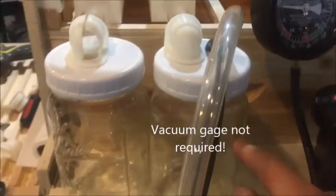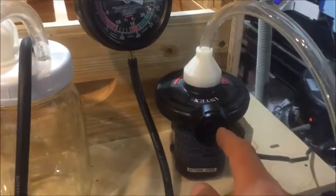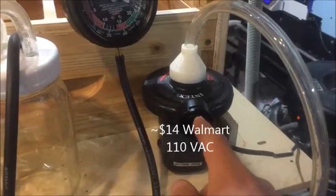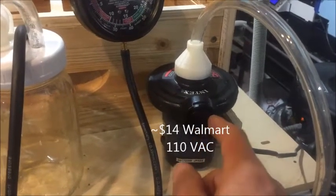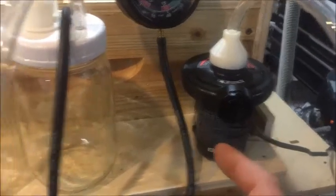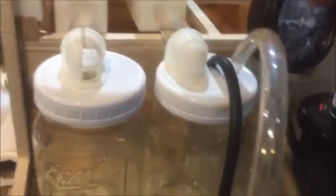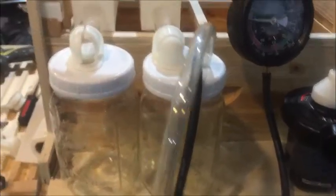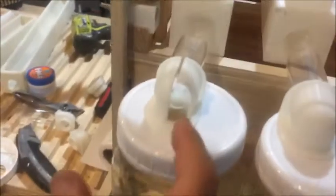I've got a vacuum gauge that shows how much vacuum is being applied to the jar, and I've got a mattress inflator/deflator — I'm on the deflator so it creates a slight suction. It creates about a third of the suction of a shop vacuum, but it actually does a pretty decent job of increasing the amount of flow of the honey.